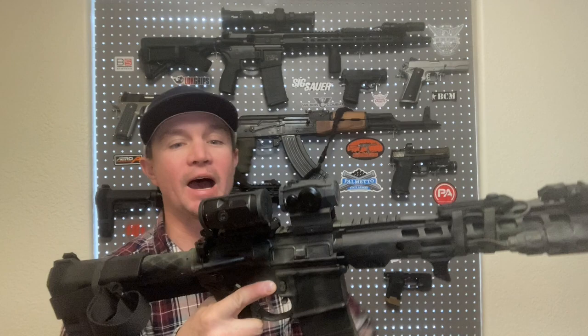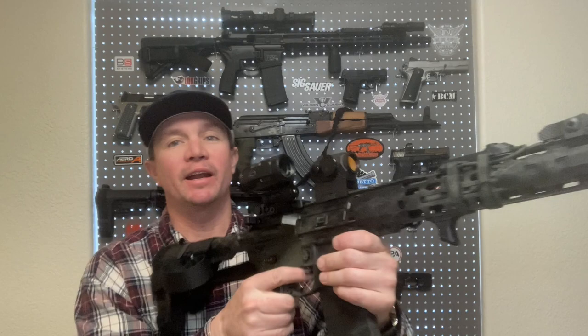If you've followed my channel at all, you know that I'm a fan of Sig Optics. I think that especially if you're on a budget, they are a fantastic option. I've been running the Romeo 5 red dot on a couple of different platforms, and I've got the Sig Tango MSR 1-6 on my 16 inch rifle. That was my only magnified optic, but I always wanted to try one of these flip-to-the-side 3x magnifiers. I finally decided to pull the proverbial trigger and get one — kind of a Christmas present for myself — and I'm really happy I did.